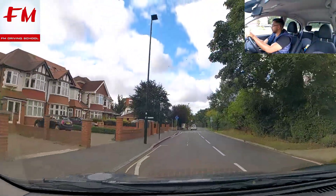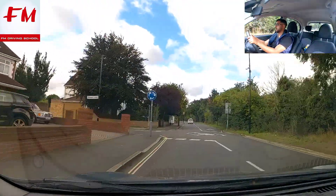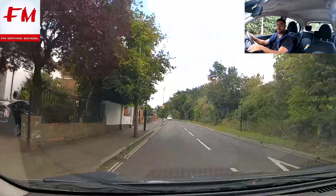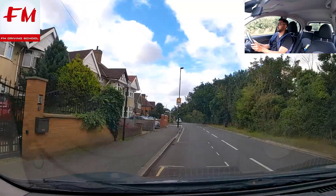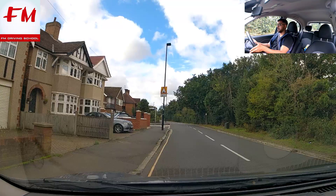Let's follow my old driving instructor. The examiner may ask you to randomly pull up — interior left, indicate, then pull yourself in. Once you stop: handbrake, neutral, cancel the indicator.